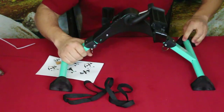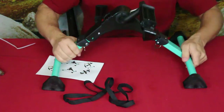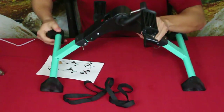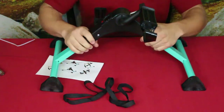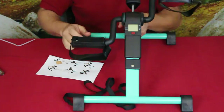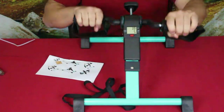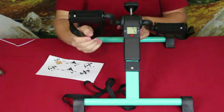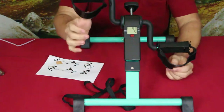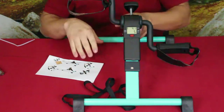These have rubber feet with some texture on the bottom so they grip the floor or table depending on how you're using it. You can use it with your hands for mobility and working your arms, or it has straps for your feet so you can slide them in and pedal that way.